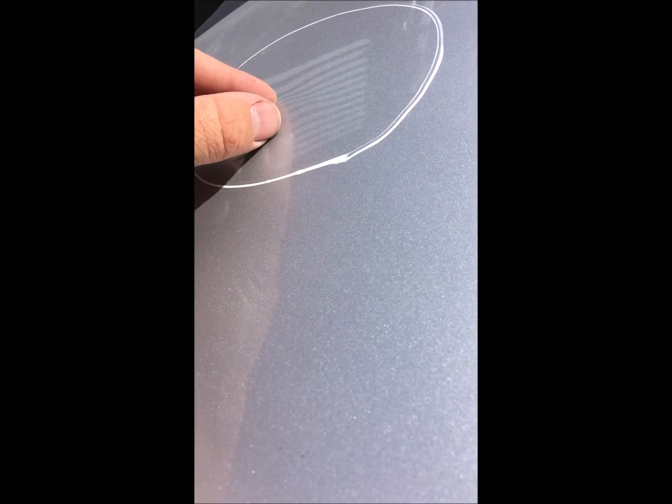Using the lined reflector board, we can now see a bit clearer exactly where that high spot is, and it's indicated by these lines being pinched together, showing us that the panel is coming up.